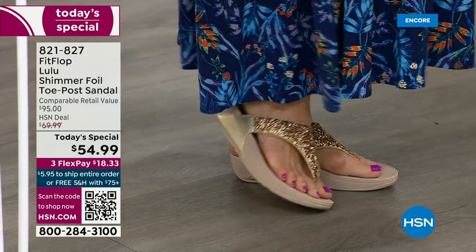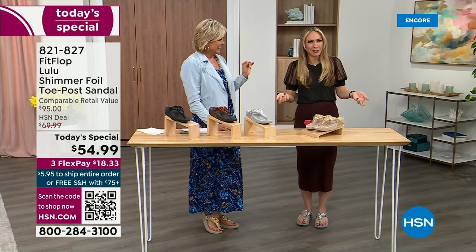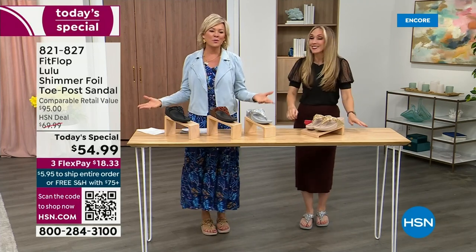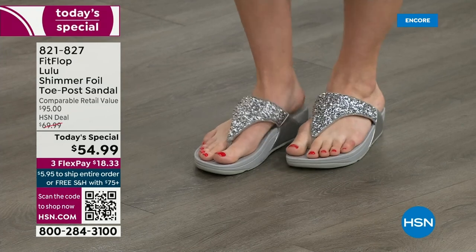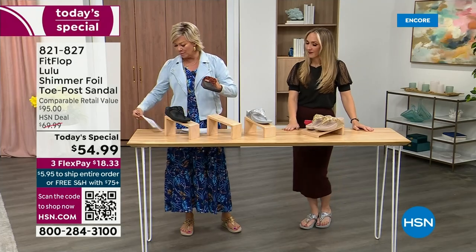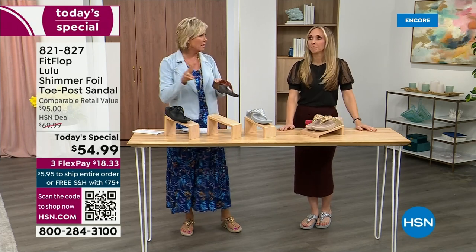I tell my husband it's for work — I have to show off. He's like, are you even doing a today's special this month? I'm like, it doesn't matter because I'm still wearing my FitFlop. This is the time of year we look forward to, like freeing our feet a little bit. You're wearing the silver, I'm wearing the gold. The two most limited colors today are bronze and then followed by black, and those are the two most popular colors tonight.